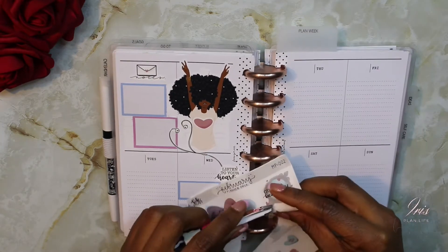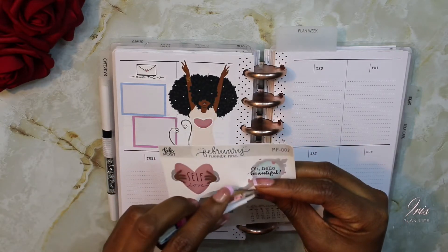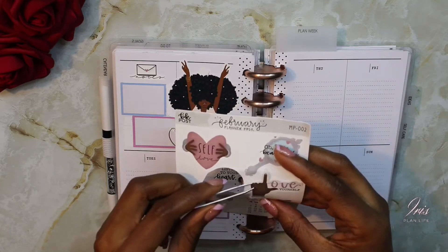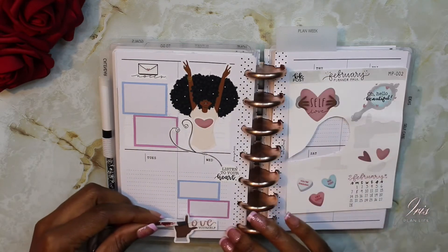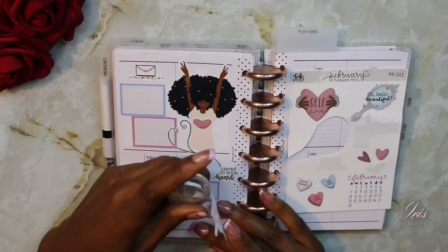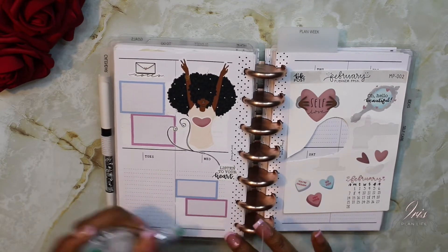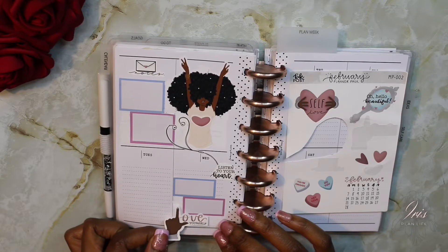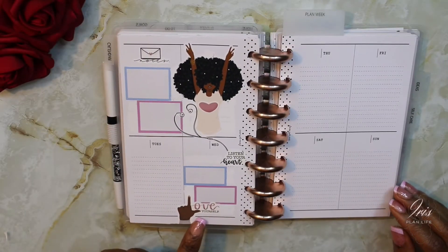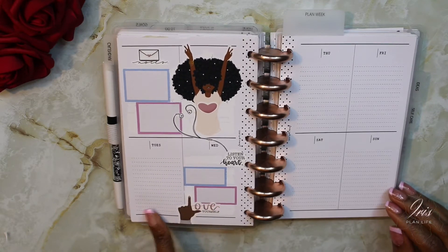Now I'm going to take the 'love yourself' sticker and point it up at the bottom, and I added these two boxes here.